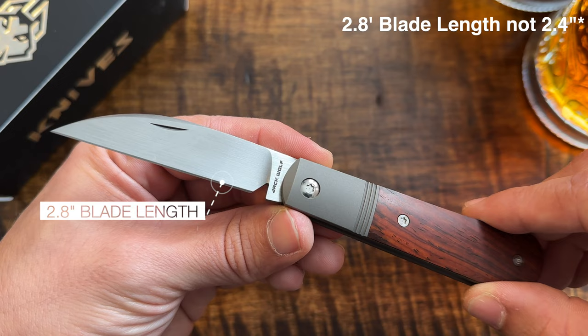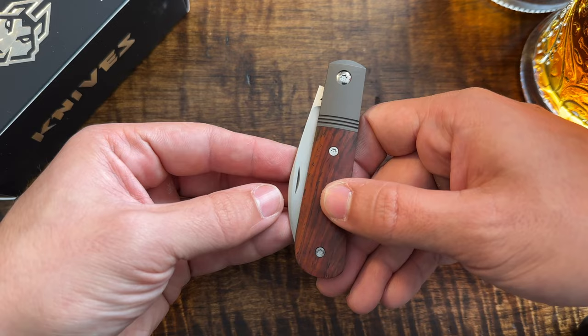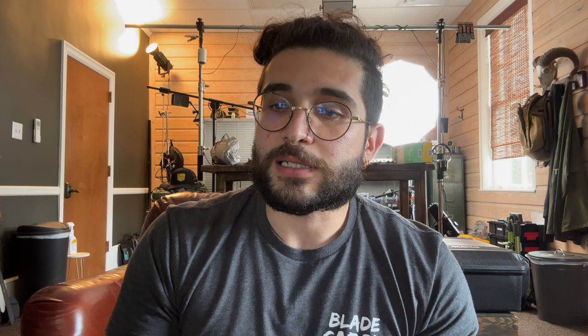Let's talk about some specs on the new Laid Back Jack. With this model's rosewood inlays, you've got a 6.4-inch overall length, a 2.4-inch blade in S90V steel with a nice sheep's foot shape. I'm a fan of the swayback — it just feels nice in the hands. I like the little curvature on here, just a little pizzazz on a traditional style with a modern take on it.